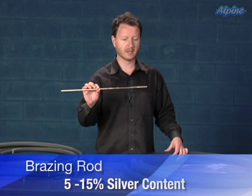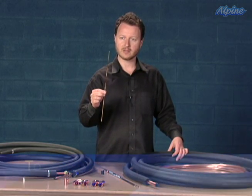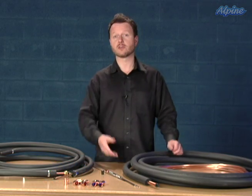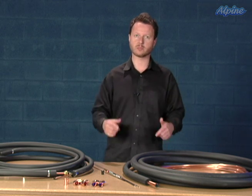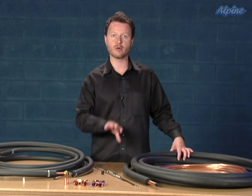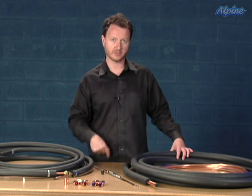The type of brazing rod is not the type typically used for plumbing — this has a higher silver content, between 5 and 15 percent. The type of torch you would use is oxygen and acetylene, or MAPP gas, which you can buy at a store such as Home Depot. If you're not familiar with soldering or brazing, have a professional do that for you. One consideration is not overheating the service valves outside, as there's a small o-ring inside that could melt — so you need to use a heat sink.